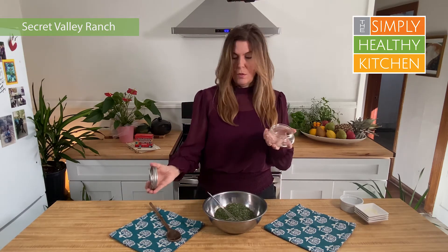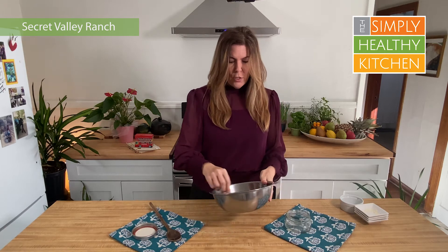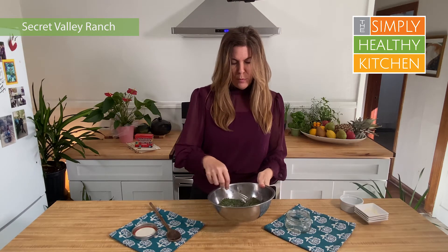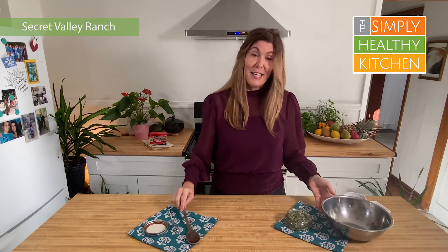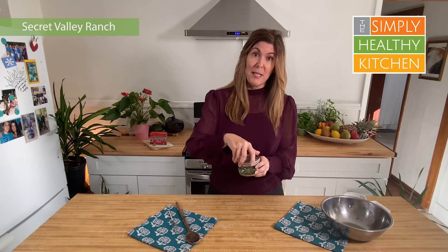We're going to pour this into a little ball jar. I really like these — they're little and they fit in my cupboard really easily. Once we've got this mixed up really well, we're just going to pour it into the jar. That's all there is to it. We're going to put the lid on now and you can keep this sealed up tight, stored in your cabinet for a month or so. It'll make three batches of Secret Valley Ranch dressing.